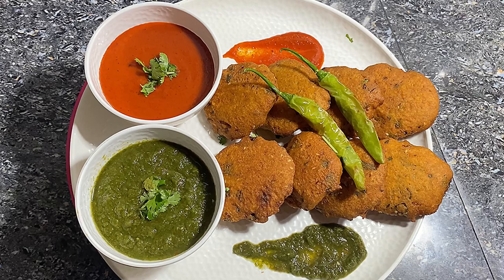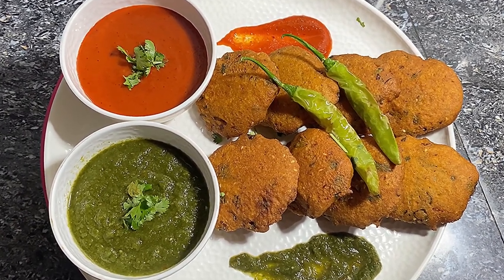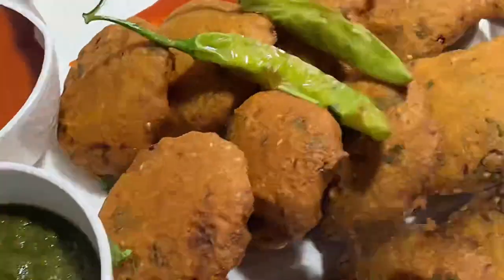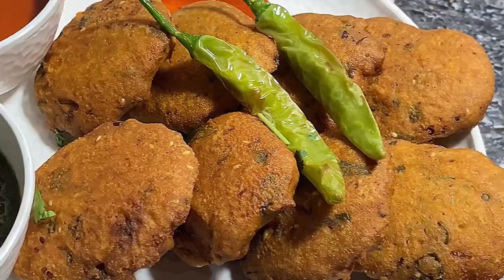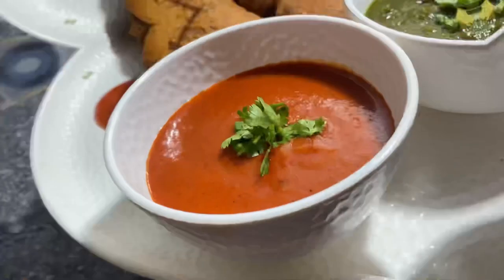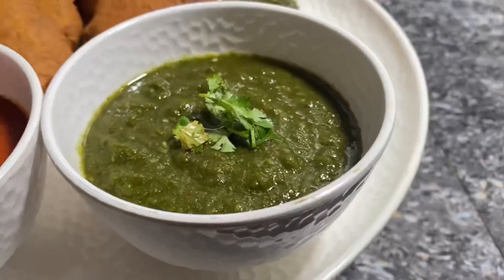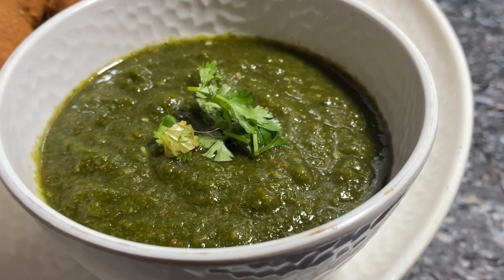देखिए गर्मा गर्म बड़े तैयार हैं। आप इसे हरे धनिये की चटनी या फिर मीठी चटनी के साथ खा सकते हैं। यकीन मानिए ये आपको बहुत पसंद आने वाले हैं — आप इसे एक बार जरूर ट्राय करें। अगर आपको ये वीडियो अच्छी लगे तो वीडियो को लाइक और शेयर जरूर करें और हमारे चैनल को सब्सक्राइब कर लें। कल फिर मिलेंगे एक नई रेसिपी के साथ, धन्यवाद।